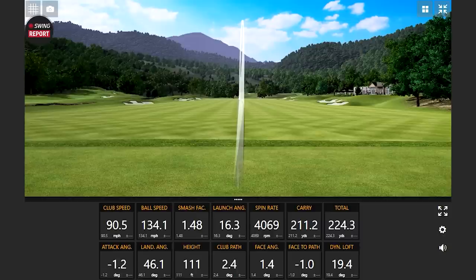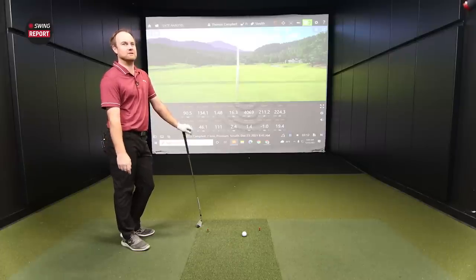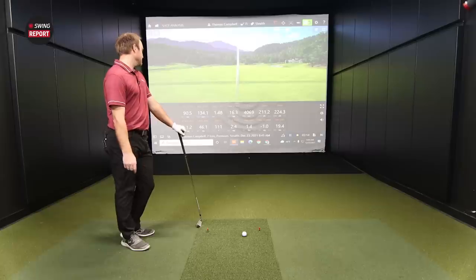One thing we're curious about is how consistent that is. The one worry point as a golfer is catching one that gets too hot and flies too far, or missing it a little and it goes a bit shorter — that distance consistency concern when you don't catch it flush. Though you get that with any stronger-lofted iron. You can see that with your longer irons in general. Let's hit a few more.